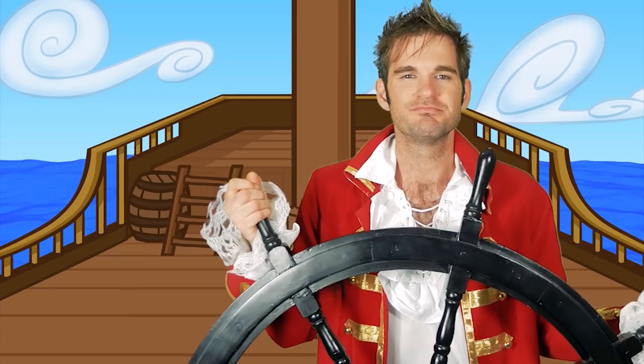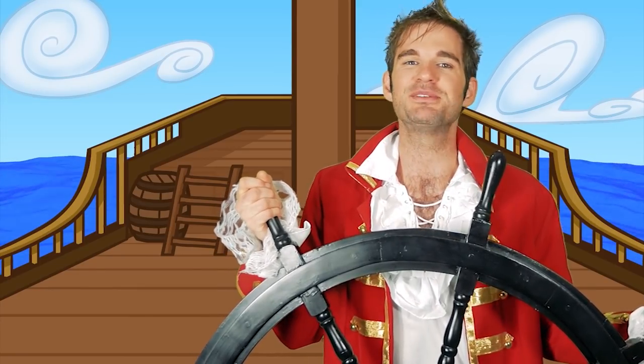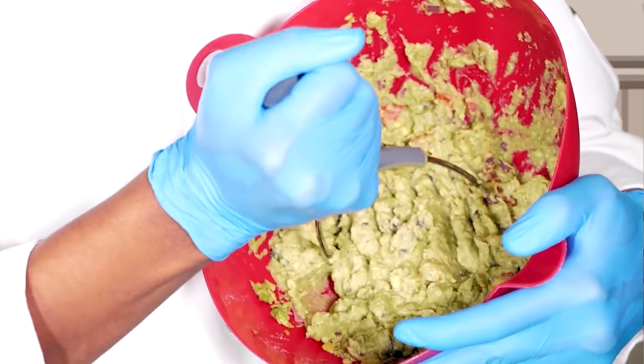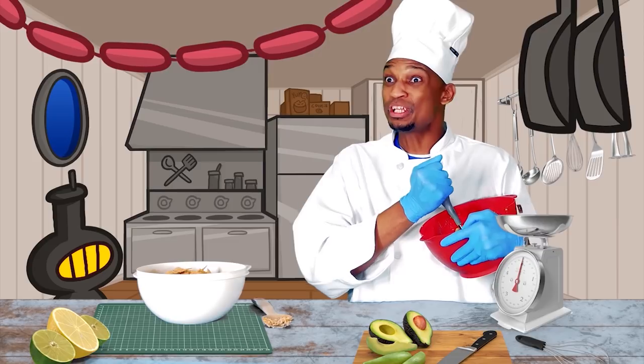Hi, good morning boys and girls. Nothing like the open sea air makes my heart sing the happiest of melodies. Or maybe I'm just hungry. Ahoy Grub-a-dub. Fear Facer, what are you doing here? My stomach is making some horrible noises. I need something to eat.